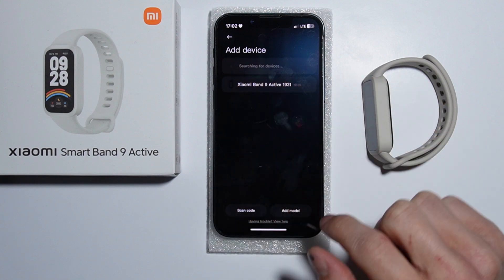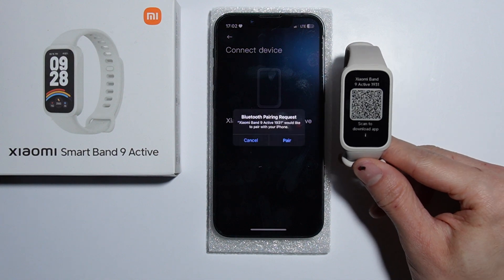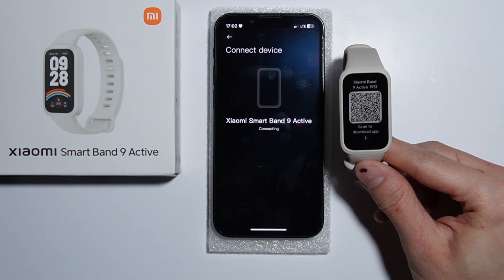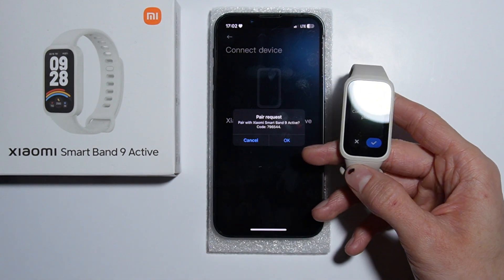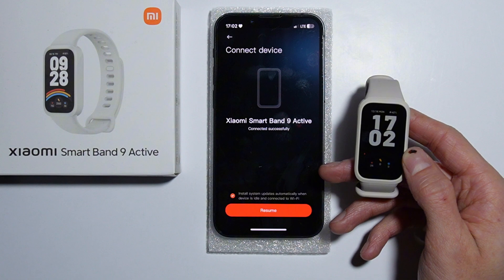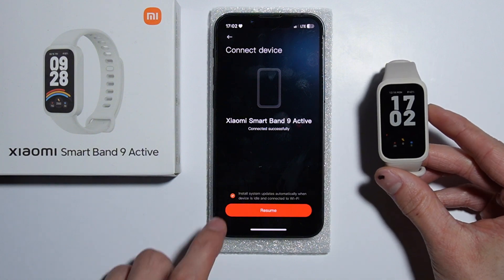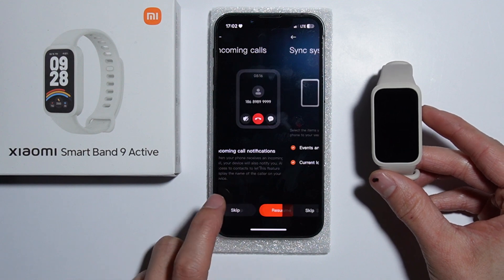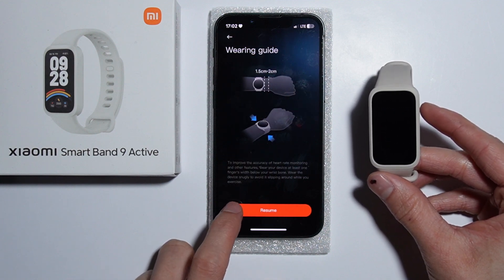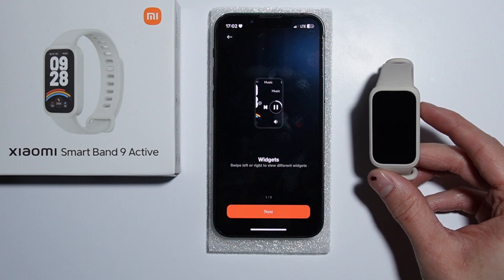It should reset and then appear. Select it — it is connecting now. Let's pair it. Accept the code on both devices, and just like that we have successfully paired our Smart Band with the iPhone. Next, configure it yourself, and that's how we do it — simple as that!